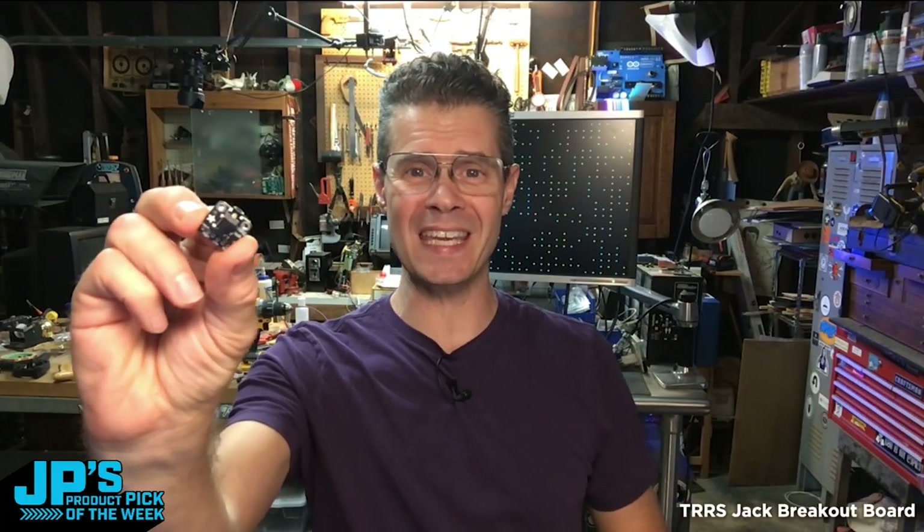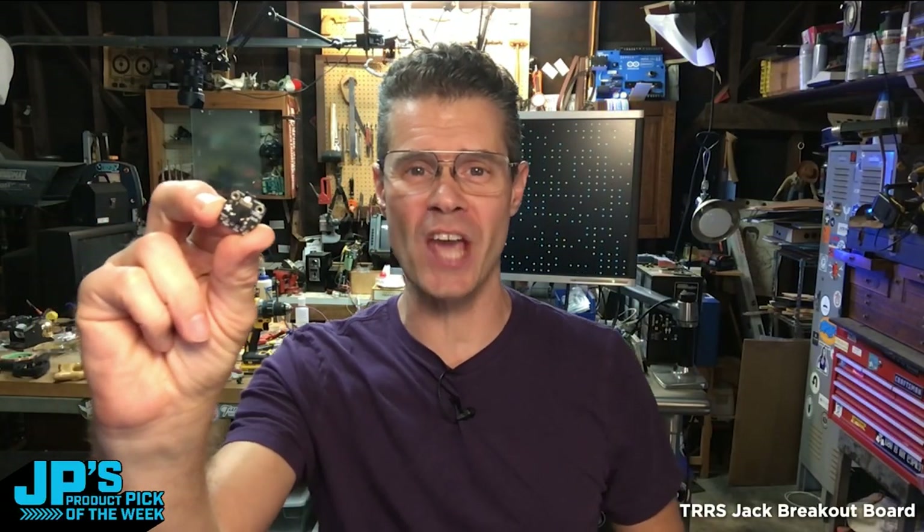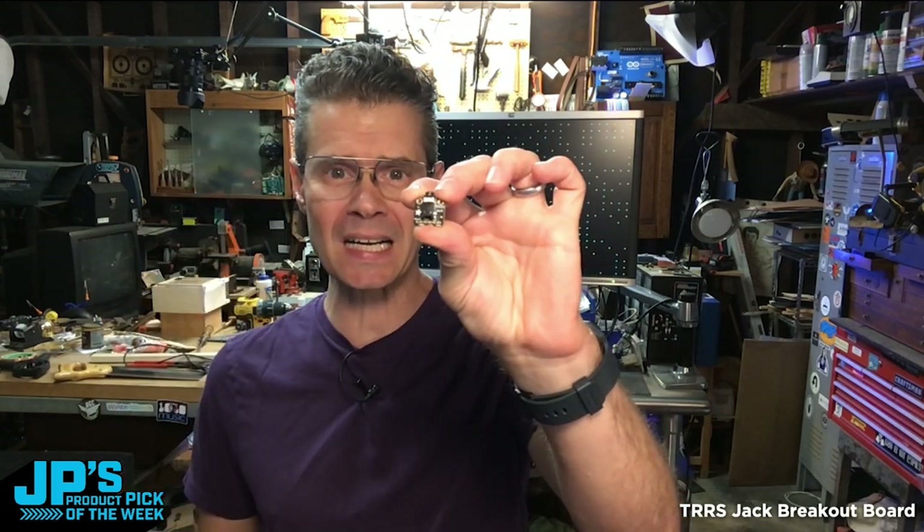That is my product pick of the week this week. It is the TRRS jack breakout. TRRS!